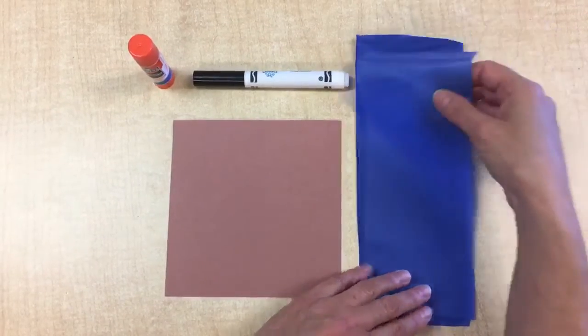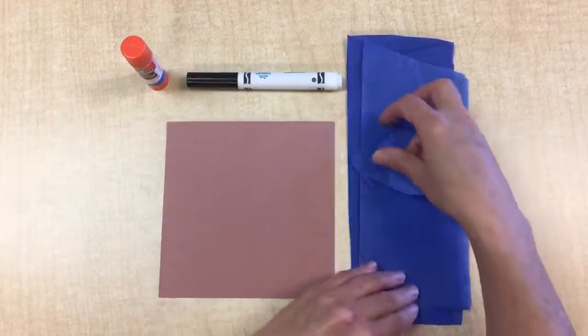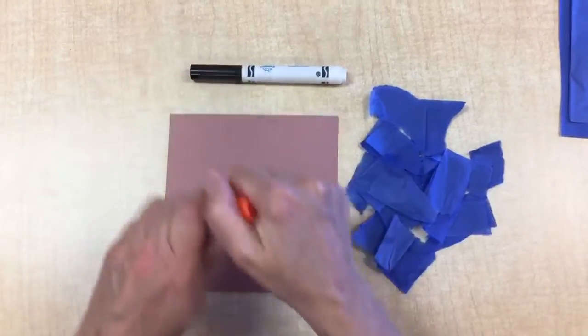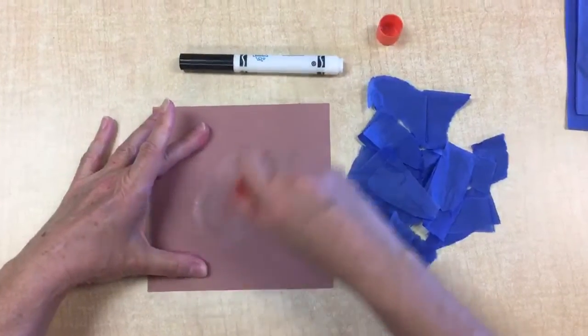You're going to take your tissue paper and rip it, or you could cut it if you prefer. I already have some here already. After you rip it, you're going to take your glue, and you're going to make the shape of the lake you want on your brown paper.